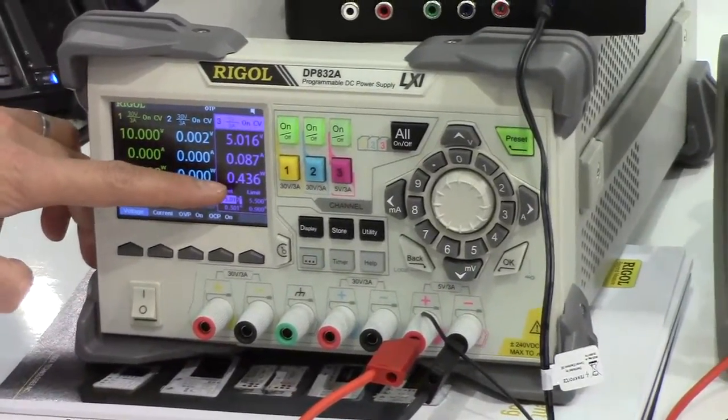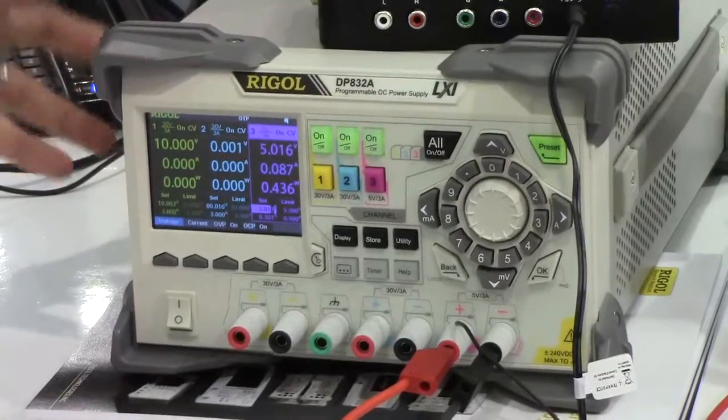Here it also shows the power. Because this is a digital power supply, we can measure current, voltage, and power and show the result directly.